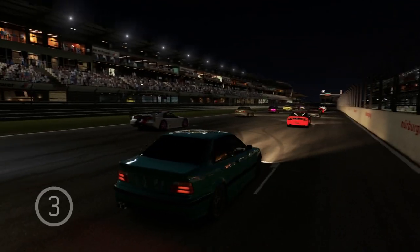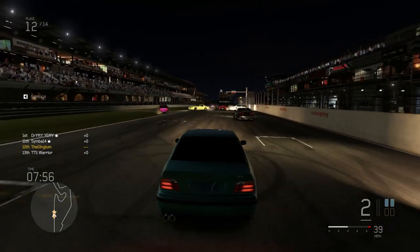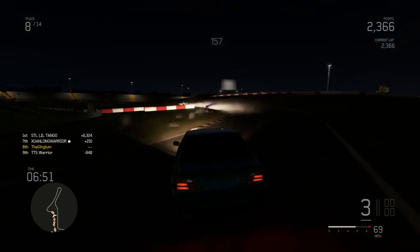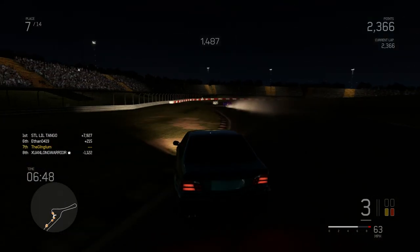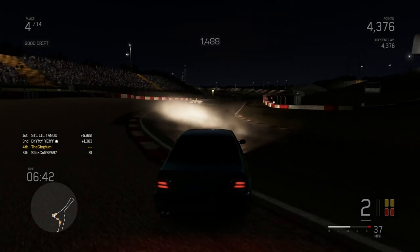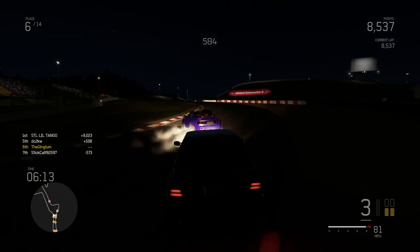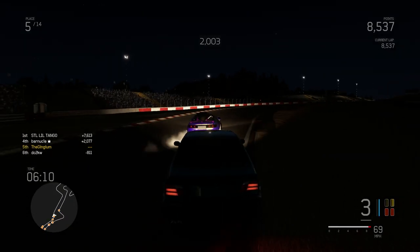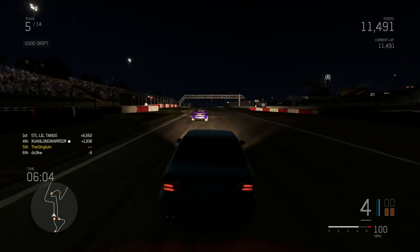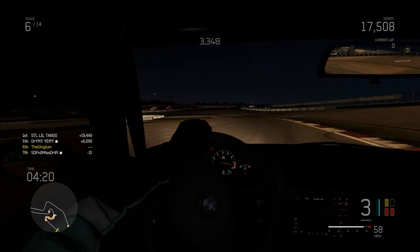Sadly none of you guys wanted to come play, so we're online. And why is it night? Out of all the maps that could have been chosen, we had some nighttime one. This is why you don't play online. I don't know this map at all and it's nighttime, so I don't really know what I'm doing. I can't see anything, but hey, I'm drifting, so I'm not mad.